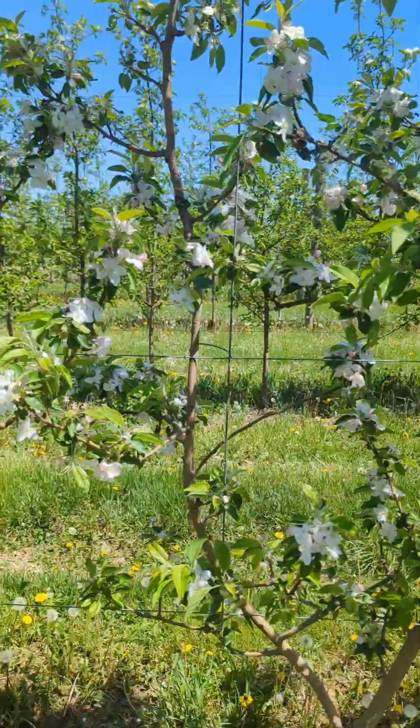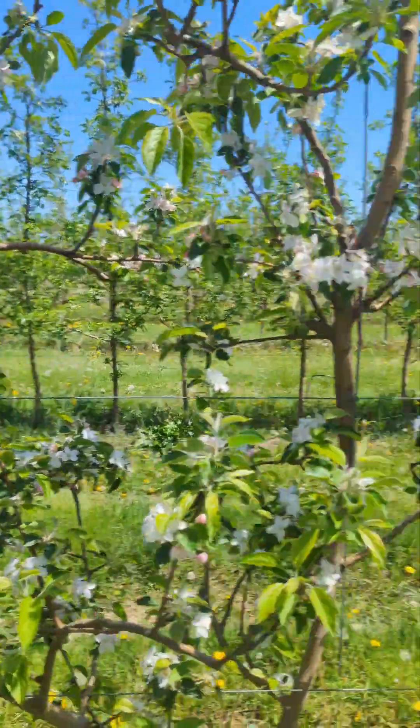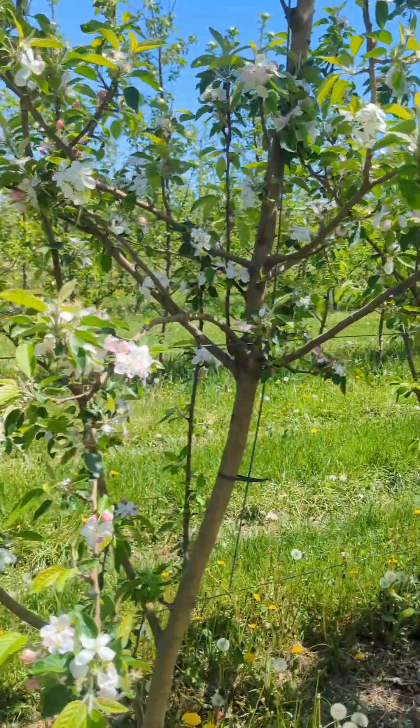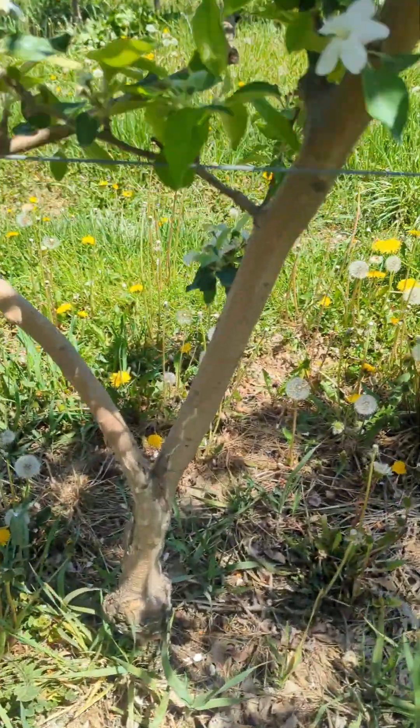I like the system a lot. It saves on the tree order cost. The tree itself costs a little bit more than just a conventional tree because of the amount of work that goes into making two trunks at the nursery.